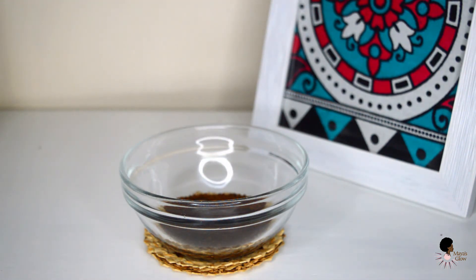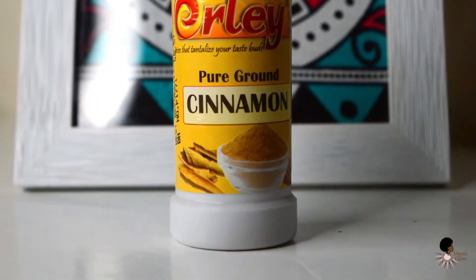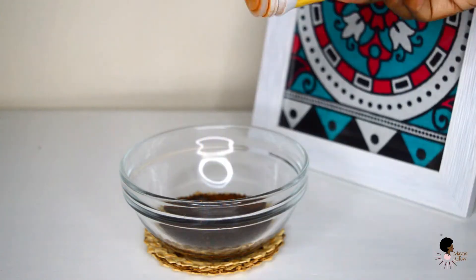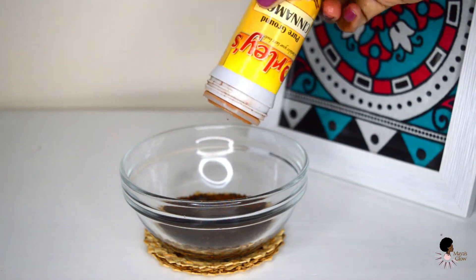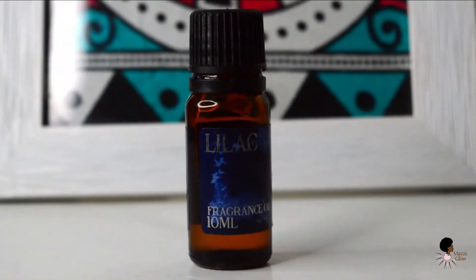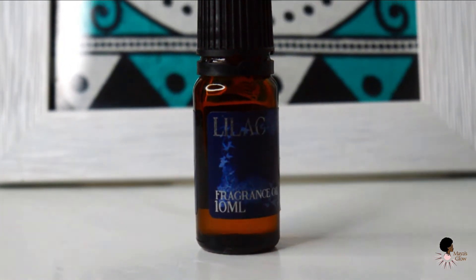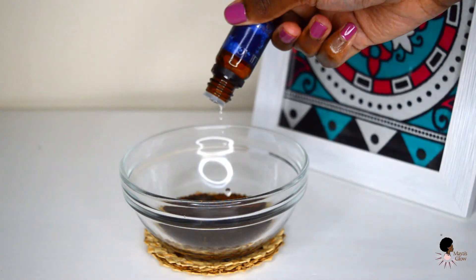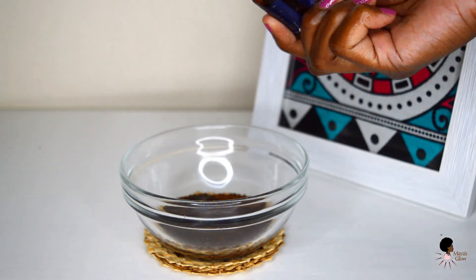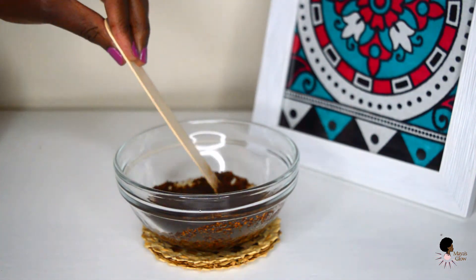You can use whatever oil you have at home. Then I'm going to go in with some cinnamon — I like how it adds a nice spicy punch to the coffee scrub. I'm also going to go in with some fragrance oil; I'm using lilac fragrance oil just to make it smell really nice and sweet. The fragrance oil and the cinnamon are purely for aromatherapy purposes, just to make the scrub smell nice. I love feeling fresh and smelling so nice after a shower, so I always add something fragrant to my scrubs.